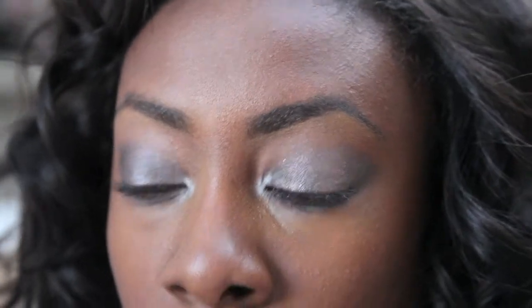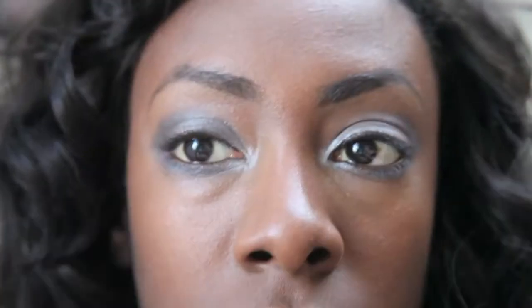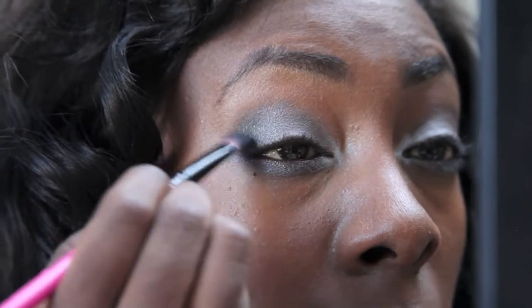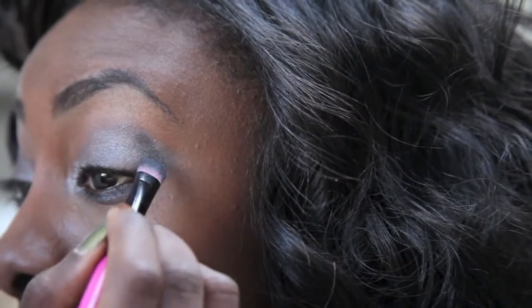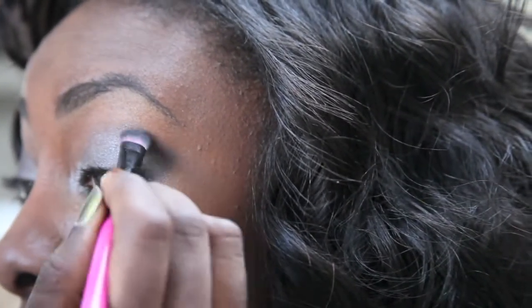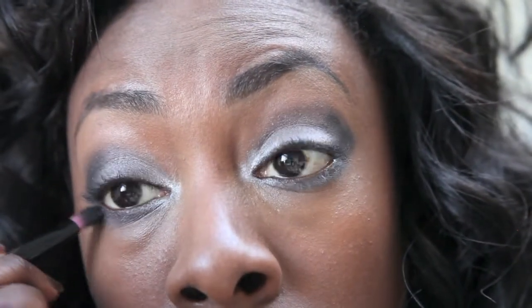Now that I've done both lids, I'm going back with my large shader brush to apply the darker color — which is a black with lots of glitter in it. I'm patting that gently over where I placed the matte black shadow, as that first black is acting as a base for it, and bringing it underneath the eye as well.